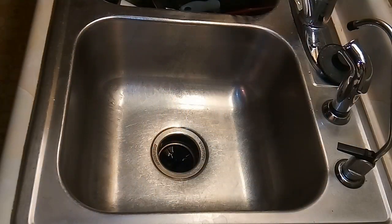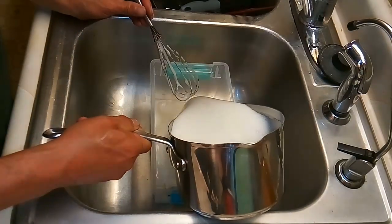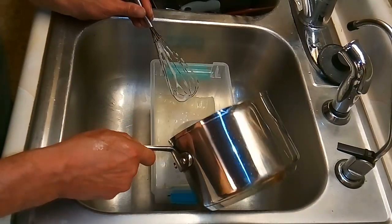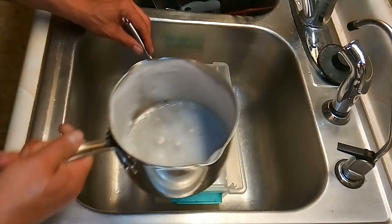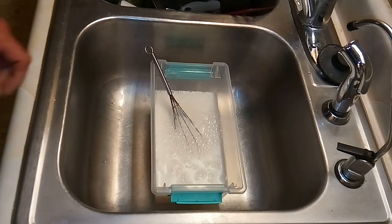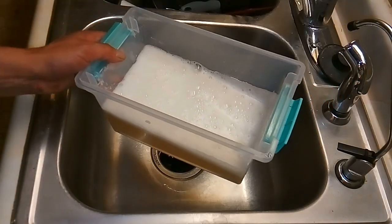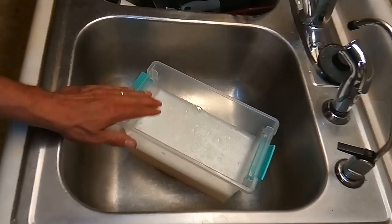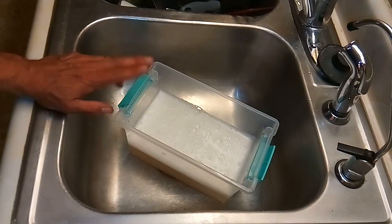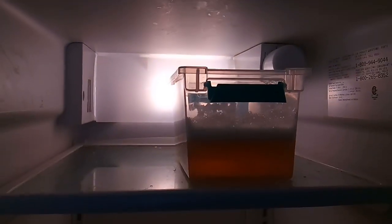Alright, next step. Grab your container from the dollar store and pour it in there. It is a little foamy. Now what we're going to do is put this in the refrigerator overnight. It's exactly 12:43 AM - I'm going to melt this down probably tomorrow night around midnight. Let's put it in the fridge and we'll see this bad boy tomorrow.